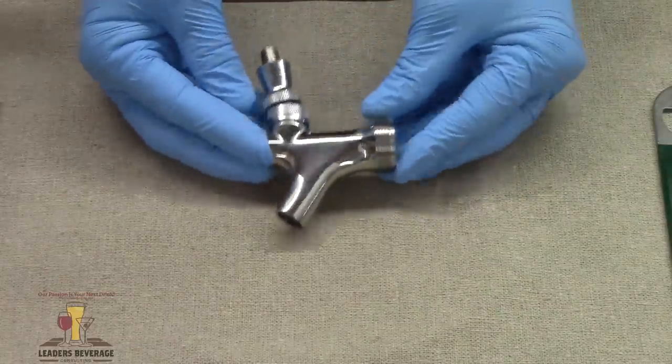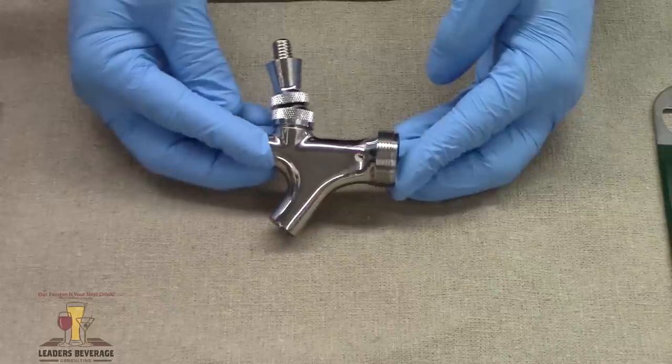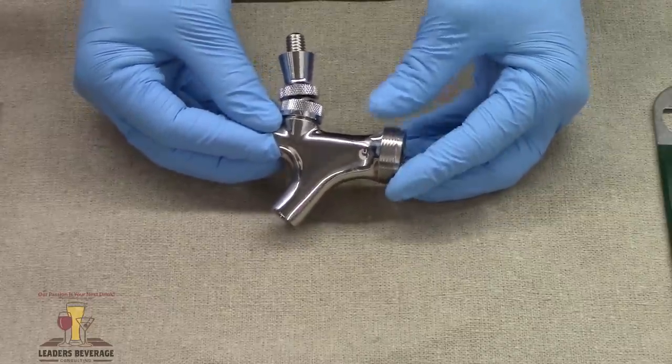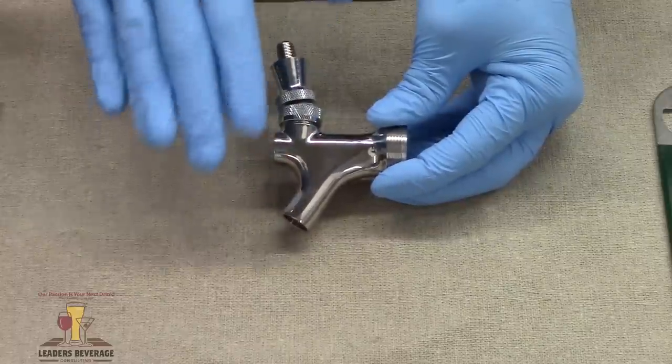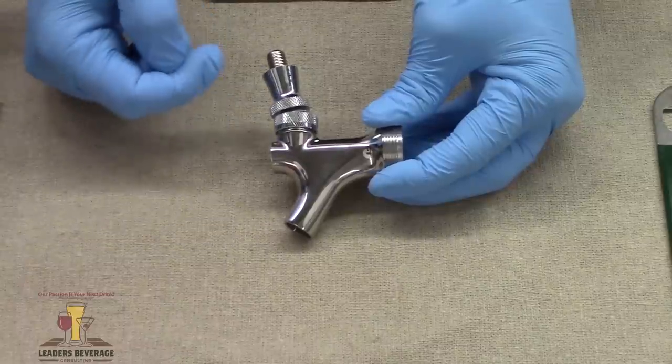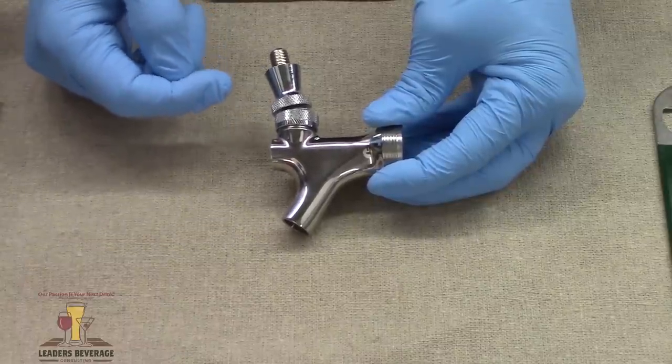We want to clean this every two weeks. It needs to come off the system, be taken completely apart, and cleaned. In a good operation, once it's taken apart, it will soak in caustic as the caustic is being circulated through the draft system.